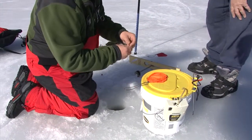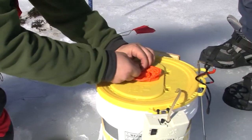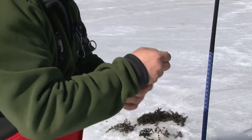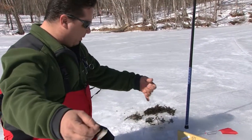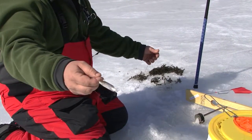The bait of choice today is shiners. They sell them at the tackle shop and they work. We're going to drop the shiner down — this bobber acts as a line marker — about three feet down, roughly a foot and a half under the ice, with a little split shot to hold it still.